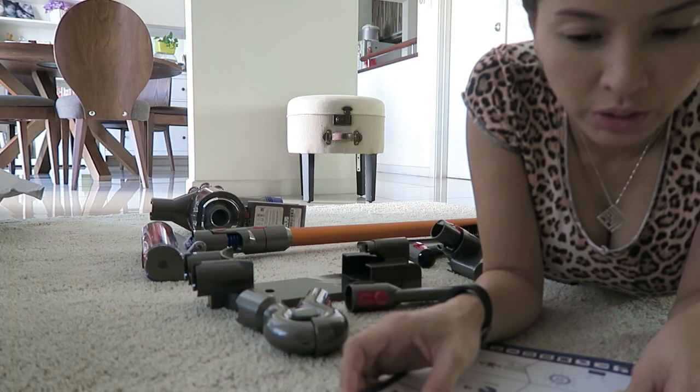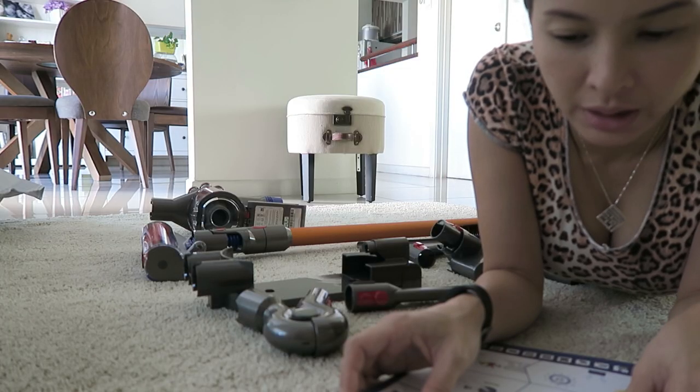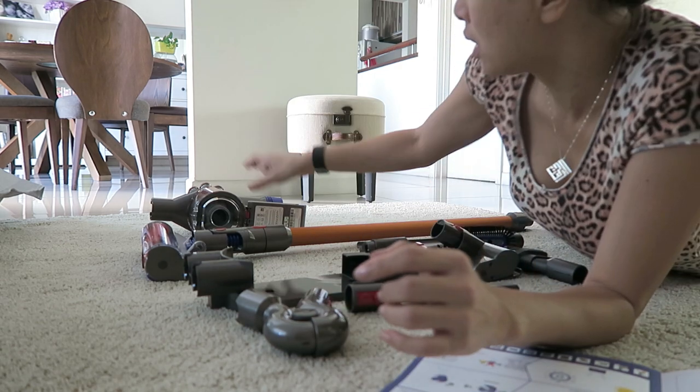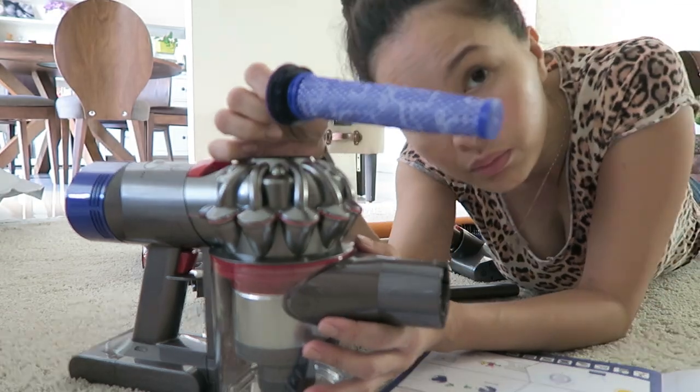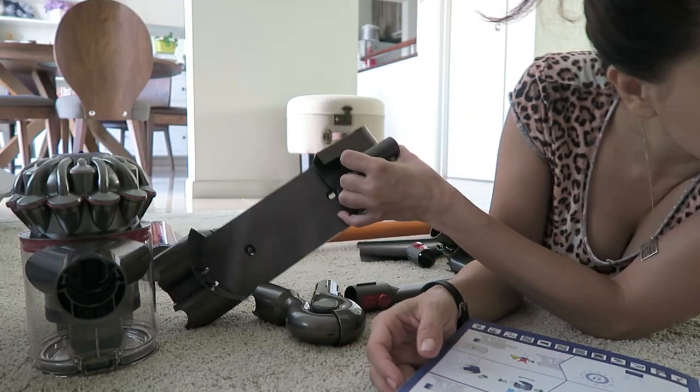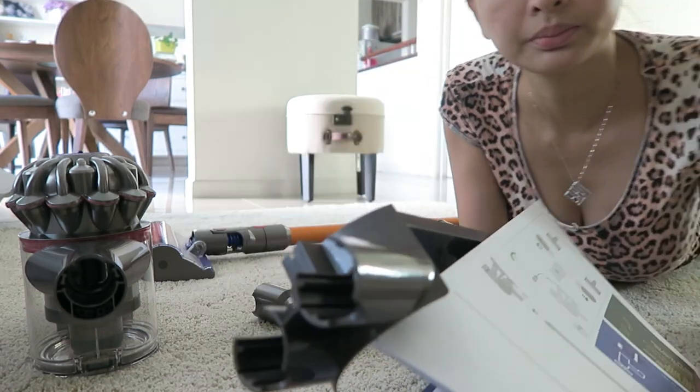What I do know is the first time I'm gonna use this Dyson will be on the bed, to see just how much dust has accumulated over the years. The manual says to wash filters with cold water at least every month and ensure the filters are completely dry before refitting. So this is a filter and this is another filter that you wash.